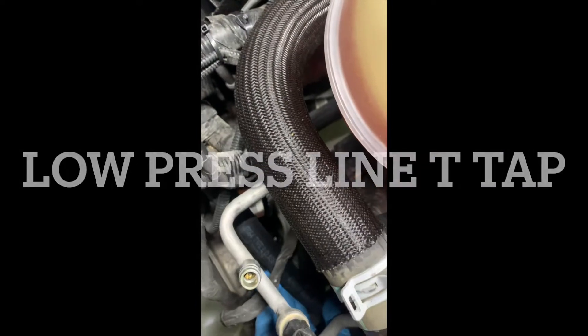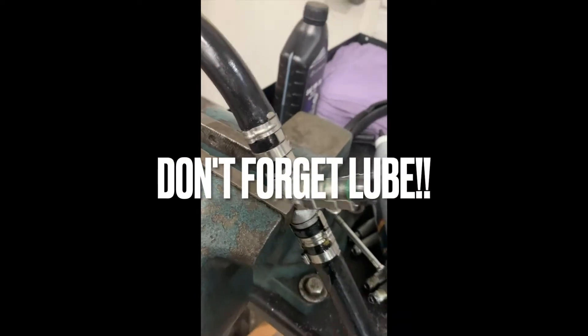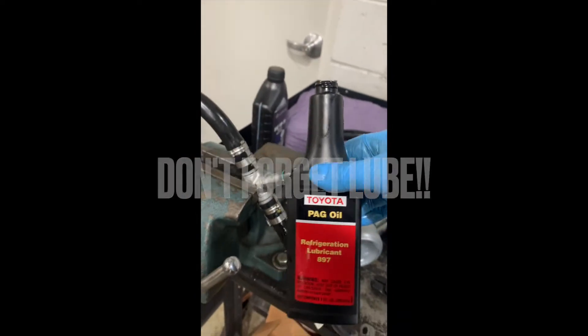So when you're marking your low side line, I would mark the direction the T needs to be facing. The reason for that is once you press in those hoses, it's very difficult to twist them.